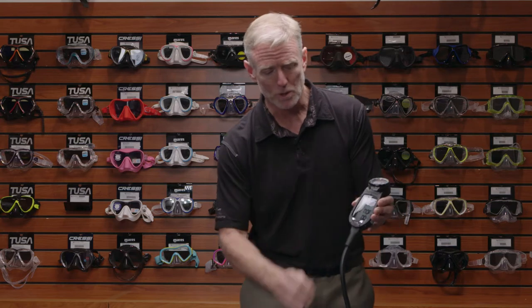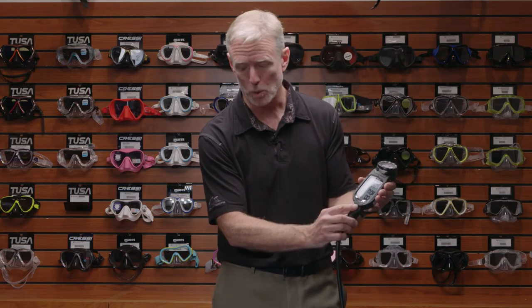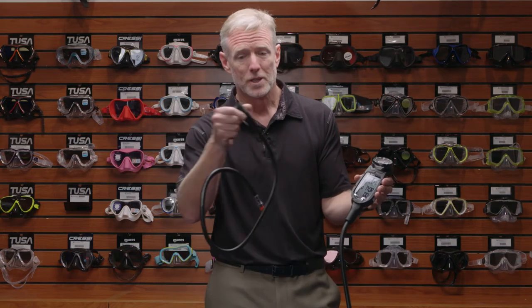In the Pro Plus 4, you also have the option of going with a quick disconnect, so you can quickly disconnect it and put it in your dive bag or rinse it off.